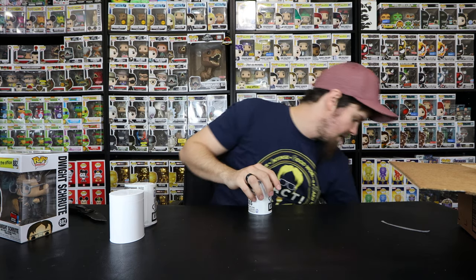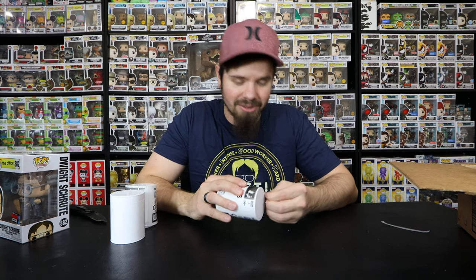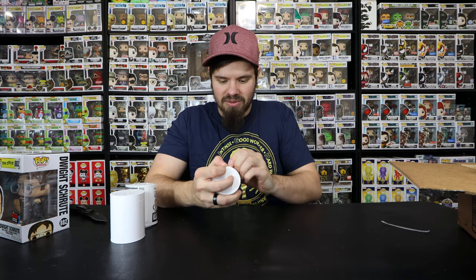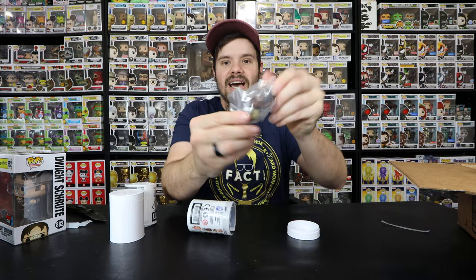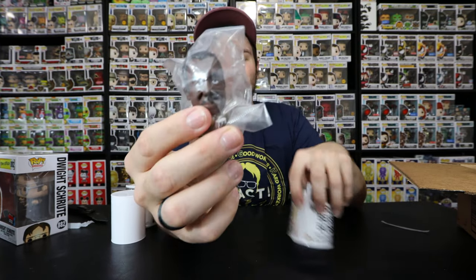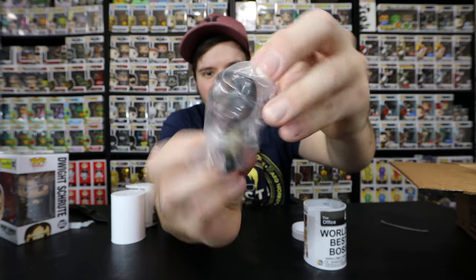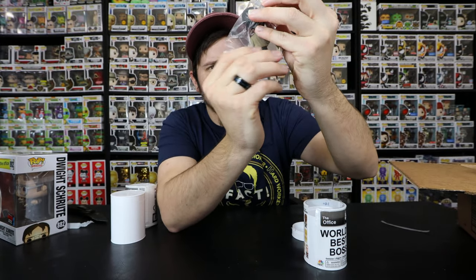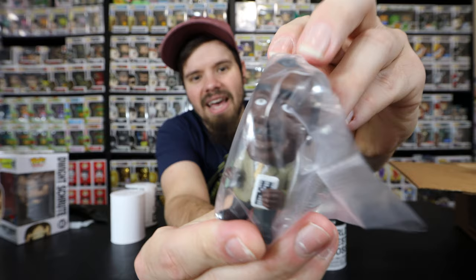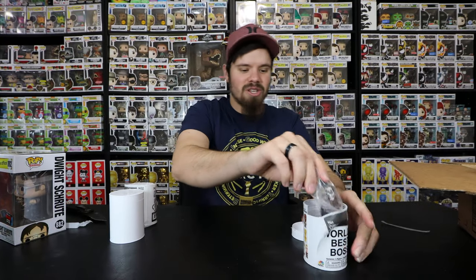I ended up grabbing a total of seven of these to open in this video. I should have done it earlier but I was just too excited to get into the video. Let's pop the top and see what we get. We got - I just completely blanked - Stanley! Stanley holding his crossword puzzle. There's a close-up of him, the glare's off my lights, but there we have it - it is Stanley holding his crossword puzzle.